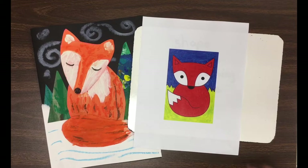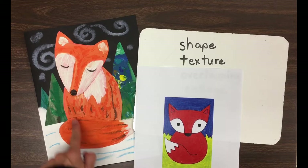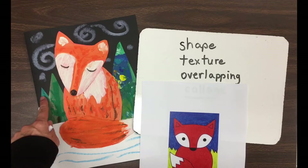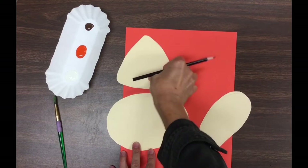Today we're going to see if we can work with these words. Number one is shape — that's an element of art. We're going to use shapes, and we're going to put texture on our fox by creating things that look like fur. We're going to see if we can do some overlapping, where you put one thing in front of another. And the technique we're using today is called collage.